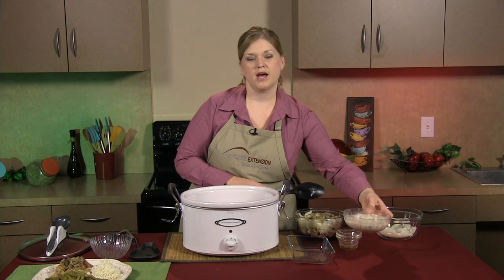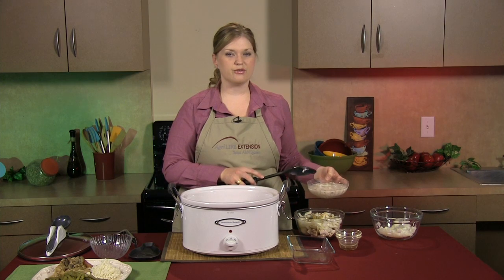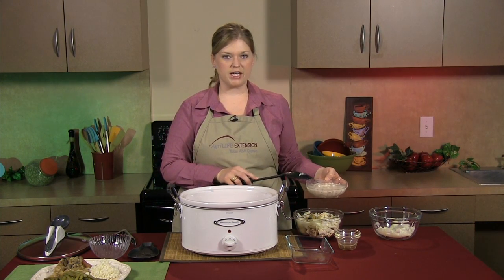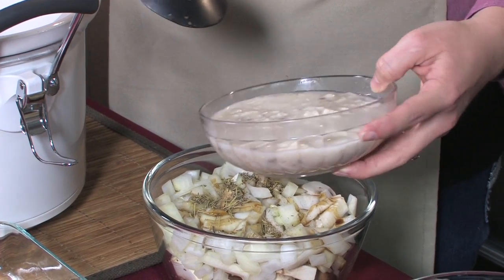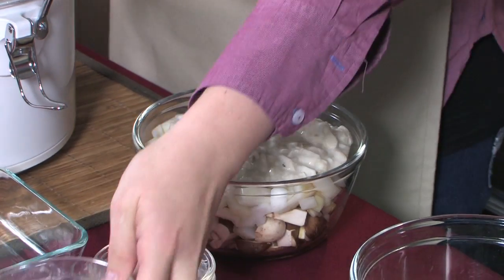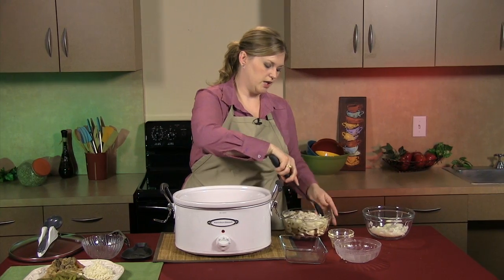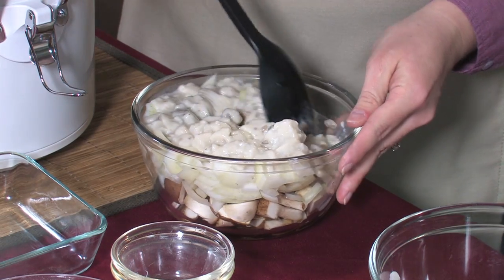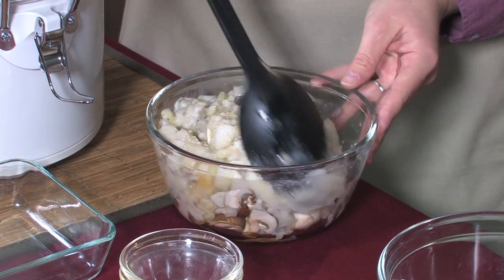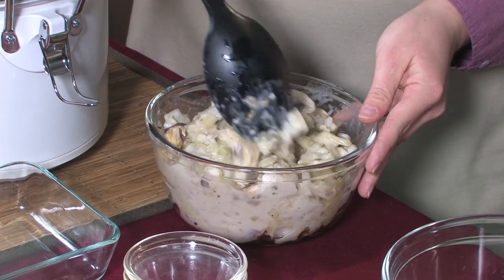Then we're going to add one can of cream of mushroom soup, and we're also going to add about three-fourths cup of chicken broth to that. I've kind of mixed it around already, and we're going to pour this into our mixture. It's going to make kind of like a gravy — just mix it together. It doesn't have to be really integrated, just enough to get it all coated. We're going to pour this over our pork to give it the moisture it needs to cook really nice and juicy.